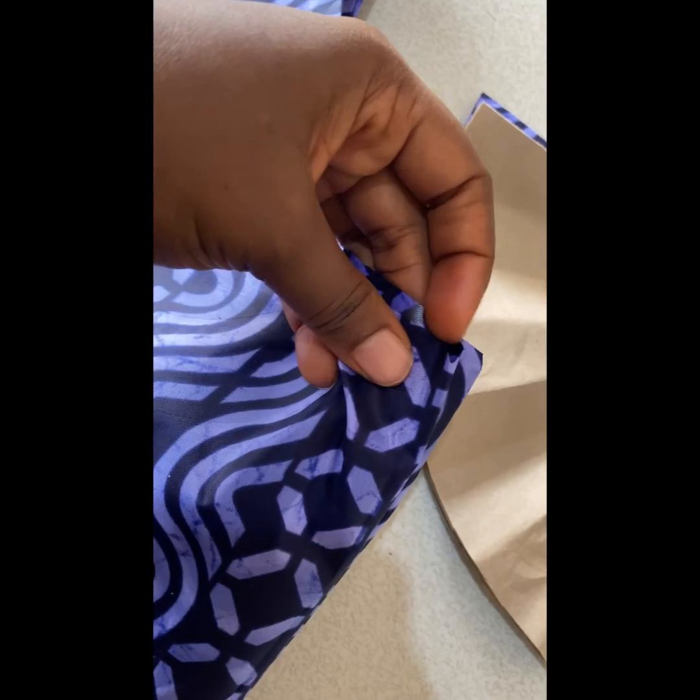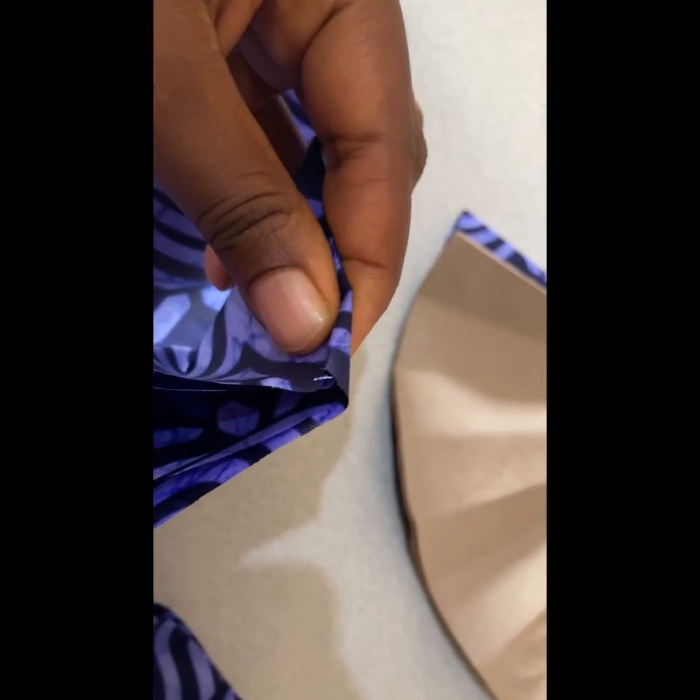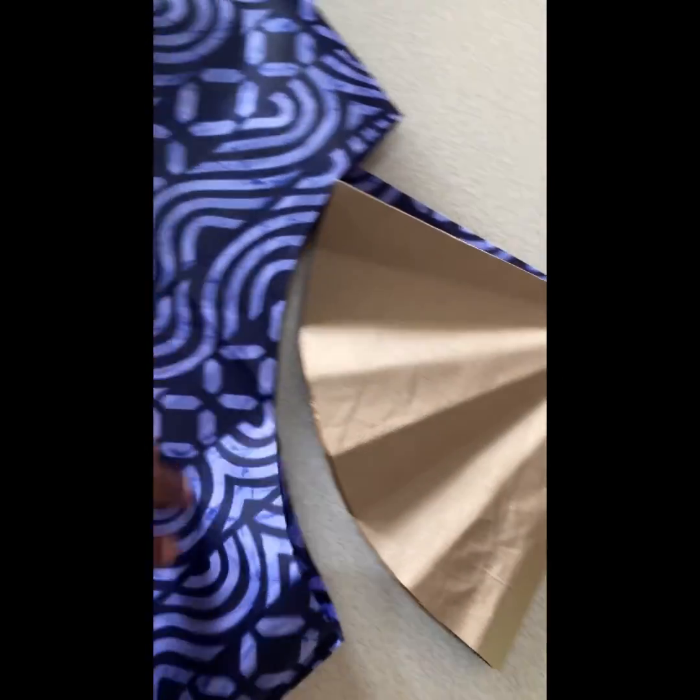Once this is done I'll place it on my main dress and cut the neckline out, then notch the tip like this. Where I notch is the side for the shoulder and the neckline.